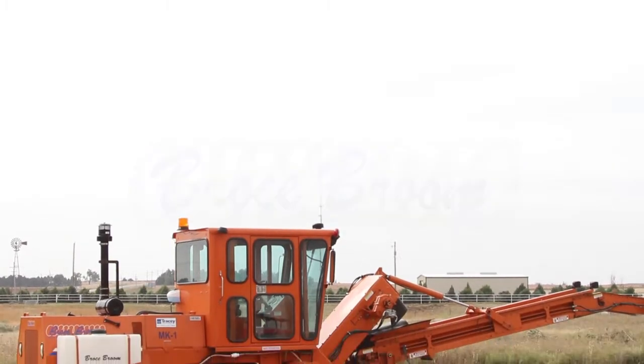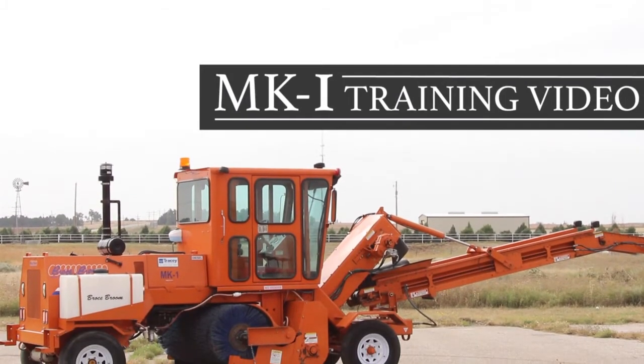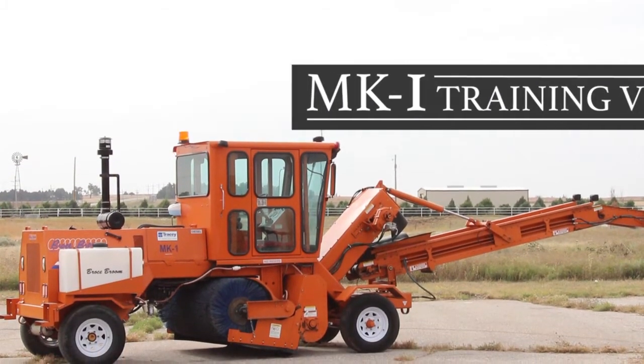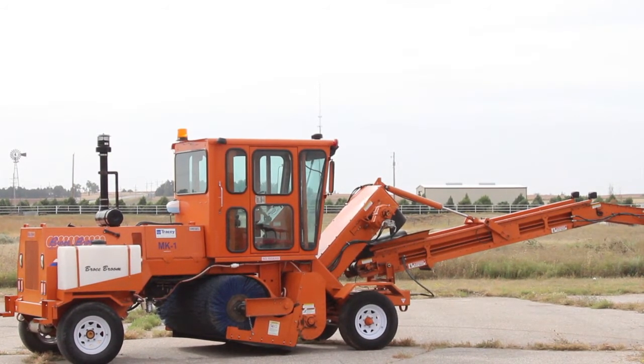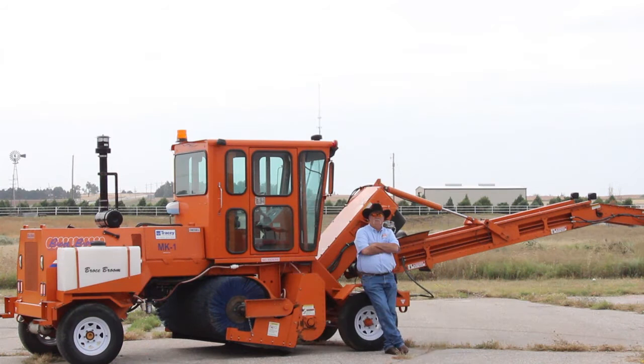Welcome to the introduction training for the Brose MK1 Transfer Sweeper with John Morton. What have I told you about dress code? That's better.